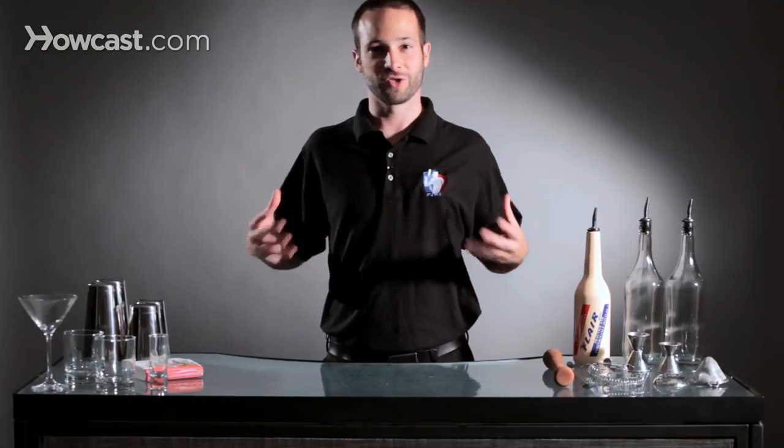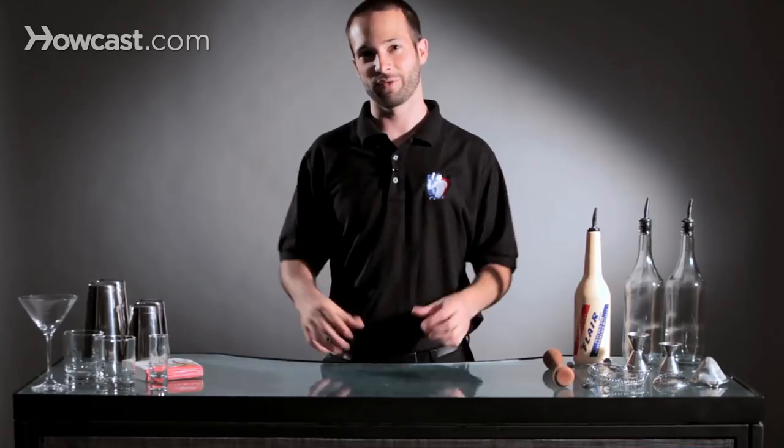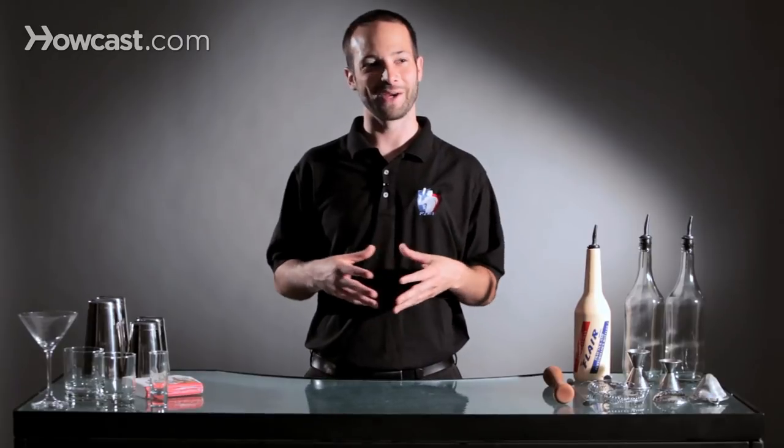The concept is really simple. It's using your bar tools, using your bottles, using liquor, using your body, using your personality and your art to create an experience for the guests and give them something to remember. When they go home and the next morning they wake up — maybe hungover, maybe not — they at least have an experience where they can think about the bartender from the night before.